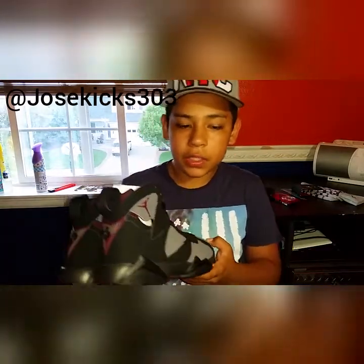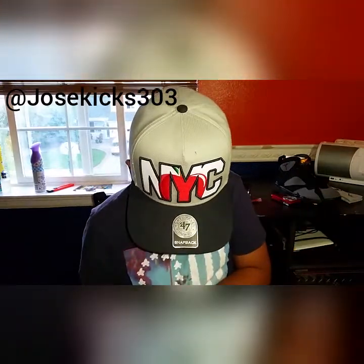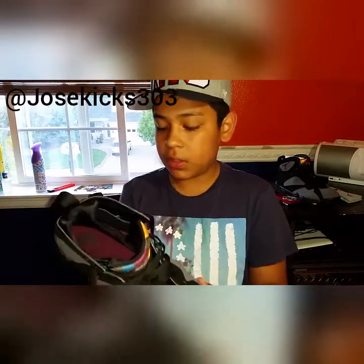If you guys think of another way, comment in the section below for other ideas. On the insoles, it has a Nike Air — I don't know if you guys could see that, it's kind of hard to see. I really like these. People actually slept on these a lot, but I don't know why — these are really nice.